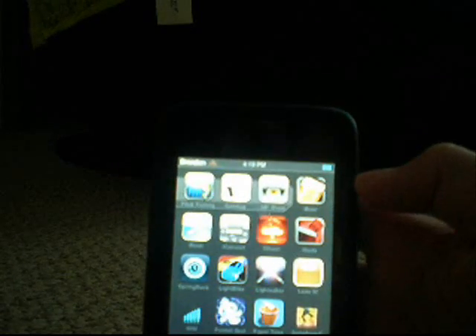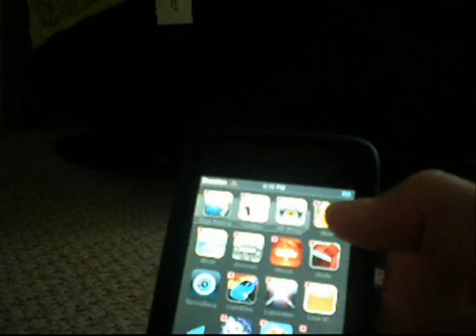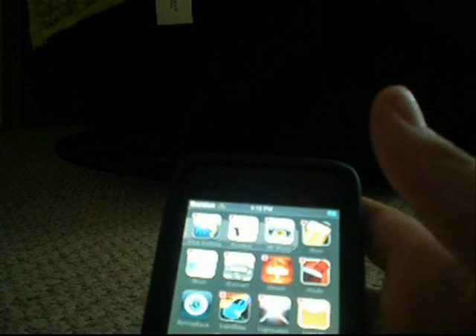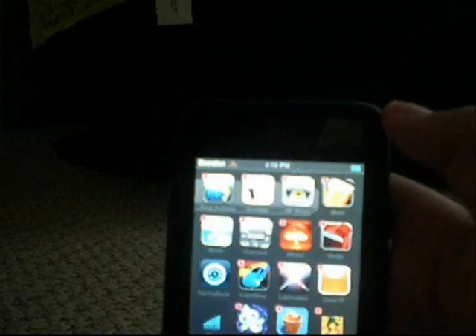So let's say I want Flick Fishing and the gun app on the next page. One of the things you have to make sure is you have enough room — so if you're moving two apps but there's only one open space, it won't work. You have to have at least as many open spaces as the number of apps you're moving.